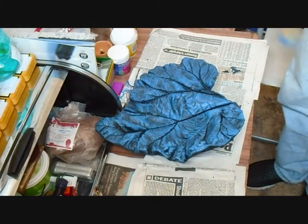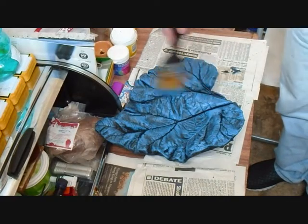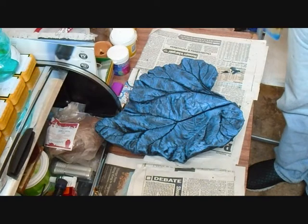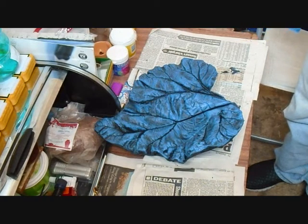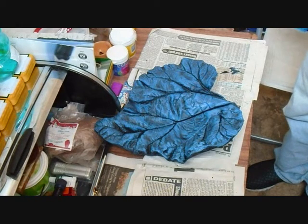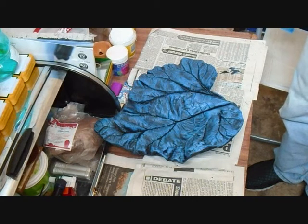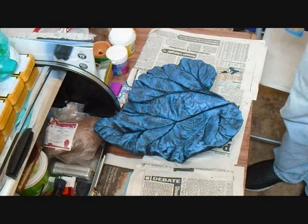I'm going to let that dry for a few minutes and build up some lighter shades of blue from the inside of the leaf. When you look at leaves as they grow, the new growth seems to be a bit lighter on many leaves. So have a good look at leaves you find in the garden or wherever and just try to replicate those shades.